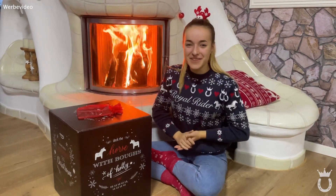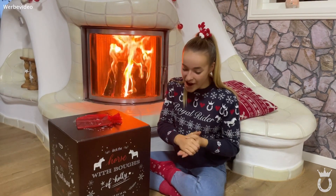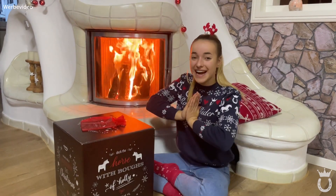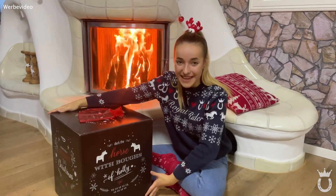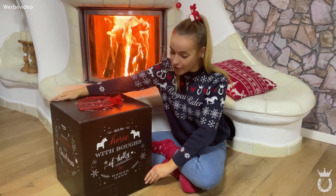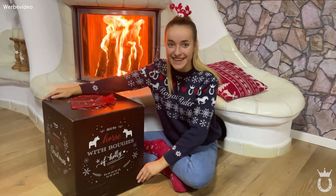Hey Leute und herzlich willkommen zum neuen Video! Heute passiert etwas, was ich noch nie vorher gedreht habe – ein Adventskalender-Unboxing. Ich bin schon total gespannt und aufgeregt. Dieses Jahr habe ich die Adventskalender-Box von eHorses, die ich euch hier mal vorstellen darf. Ich bin ganz gespannt und wir fangen jetzt erstmal an – die Hunde toben hier ein bisschen sehr rum.